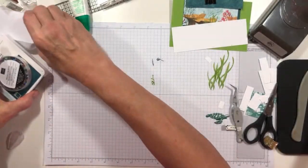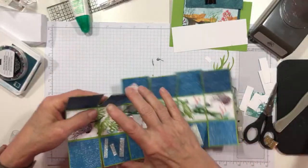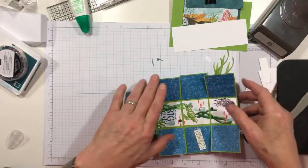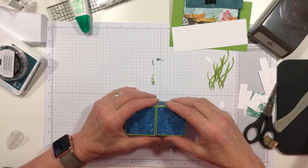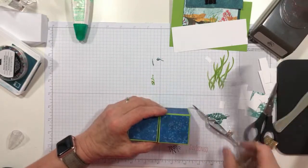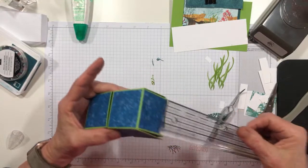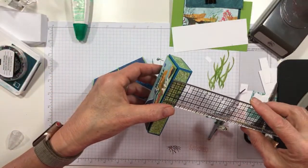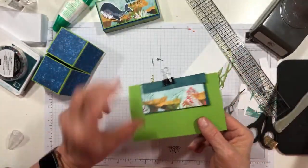What I did for my lid is I put my box together and held it because I didn't have anything to hold it like a lid. I held it together like it would be and measured — it is a 4-inch by 2-inch box. So I said, let's go 4 and 1/8th inch, and then I want about 3/4 of an inch down on the sides. I came up with 3 and 5/8ths by 5 and 5/8ths for my piece of cardstock.